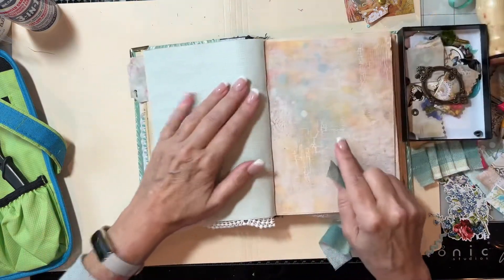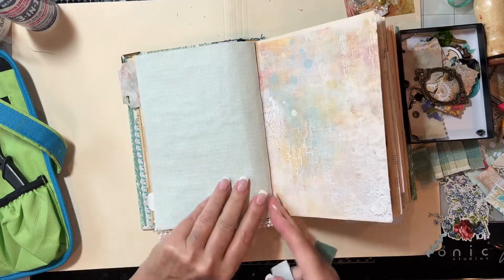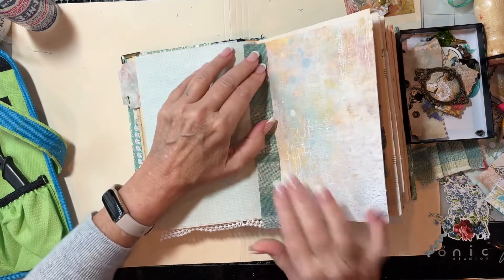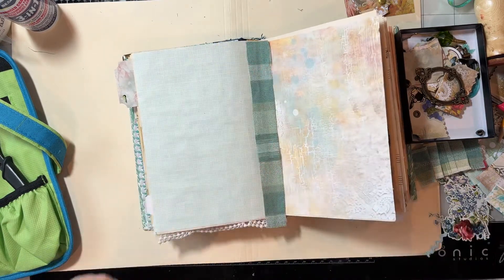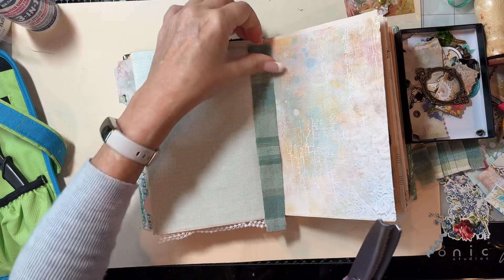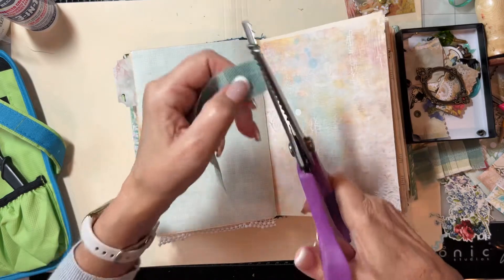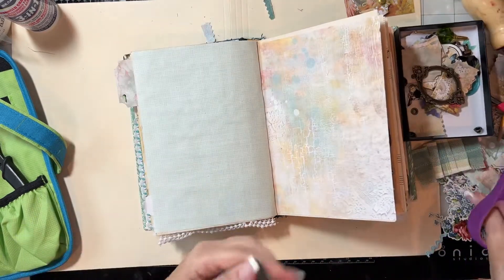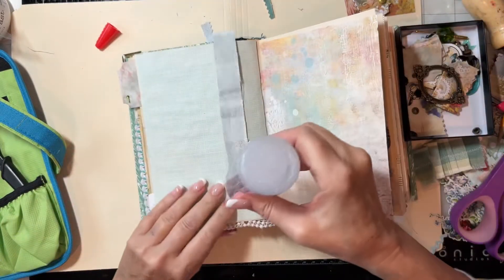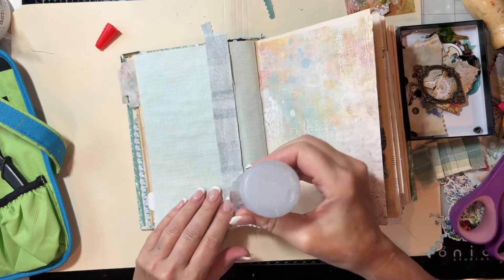We talked about how if you're not doing a full page and you're doing half pages, sometimes they come up here. I thought, well, I can either do some washi tape like I did in the front of the book, or I can just add a little piece of fabric I had left over. I'm using my pinking shears — that adds a little design in the fabric. I'm going to go ahead and add this right down in there so these won't get caught and ripped up.